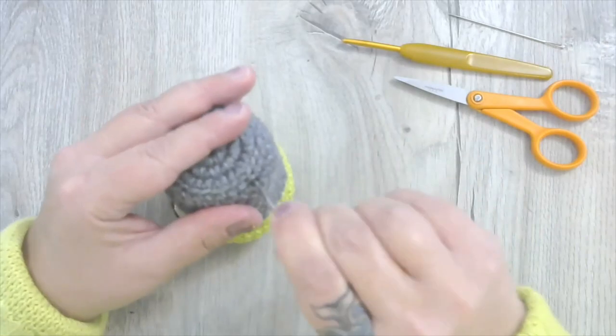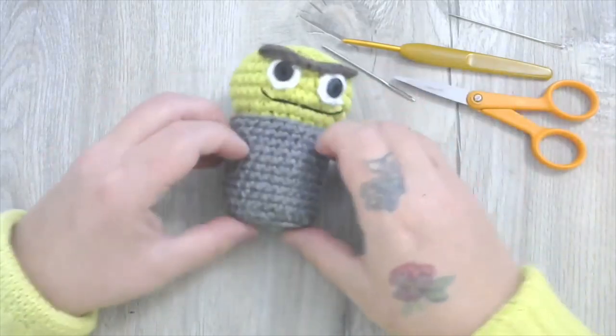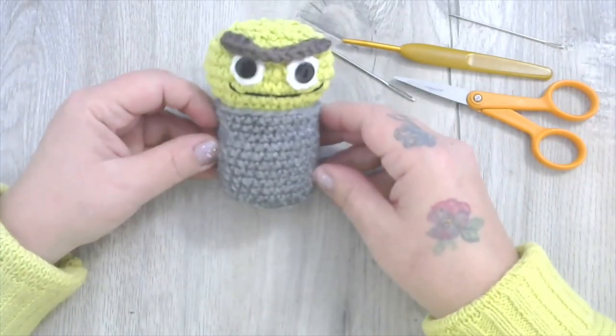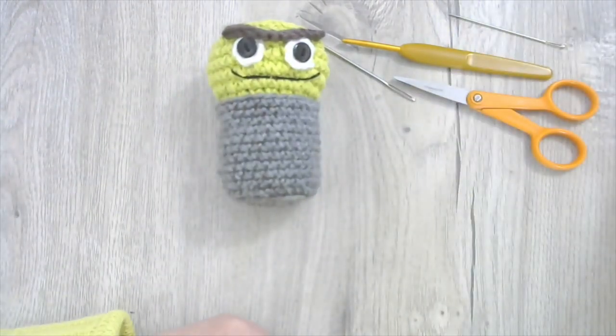Yeah, I just like knowing that you guys are using my videos and my patterns — it's just kind of gratifying for me. Thank you very much, and have yourself a wonderful day. We'll catch you later!